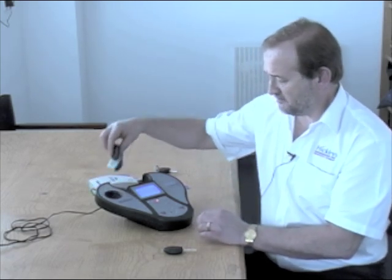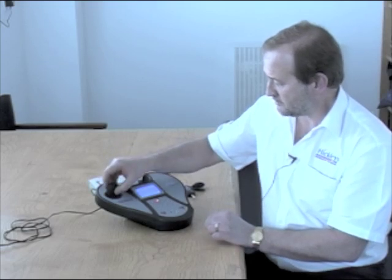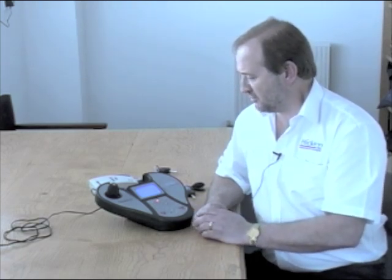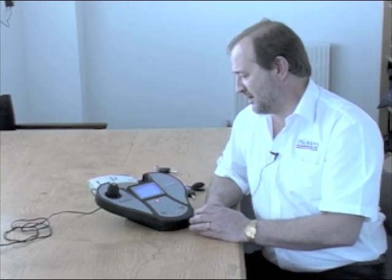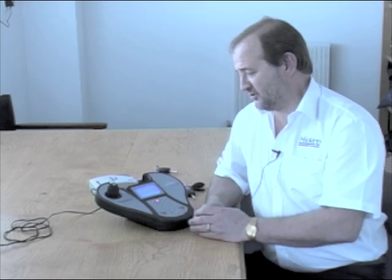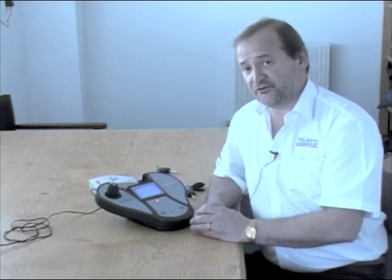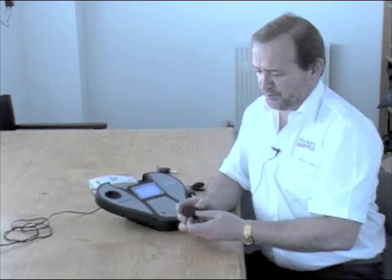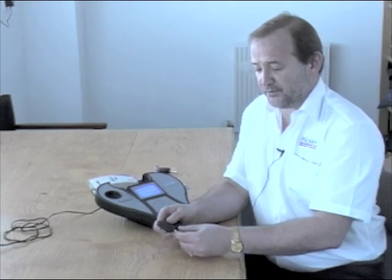I remove the customer's key and put in my blank key and press W for copying. On my screen it now shows a screen that says 'writing' and then 'verifying', and the bleeps tell me that the key has been cloned. I can now see the information displayed on the screen to make sure it is correct and the same as the first key. The tester will now give me an option of whether I want to program a second key. In this instance we don't want a second key, so the process is complete, and these two keys will now both start our vehicle.